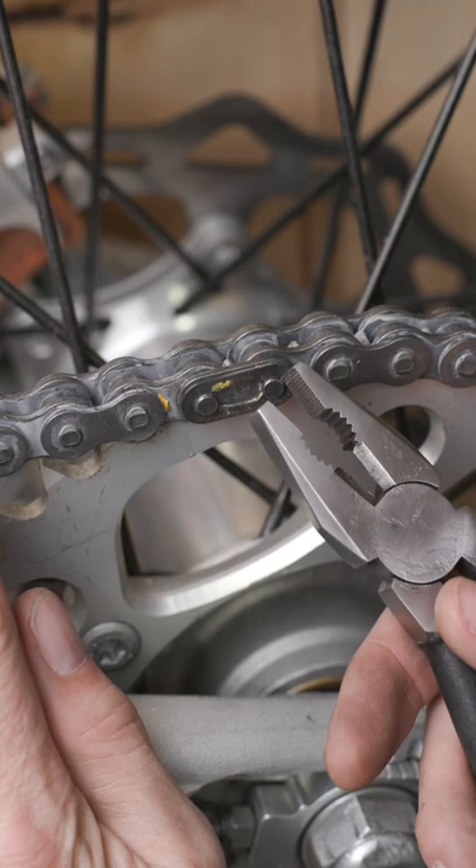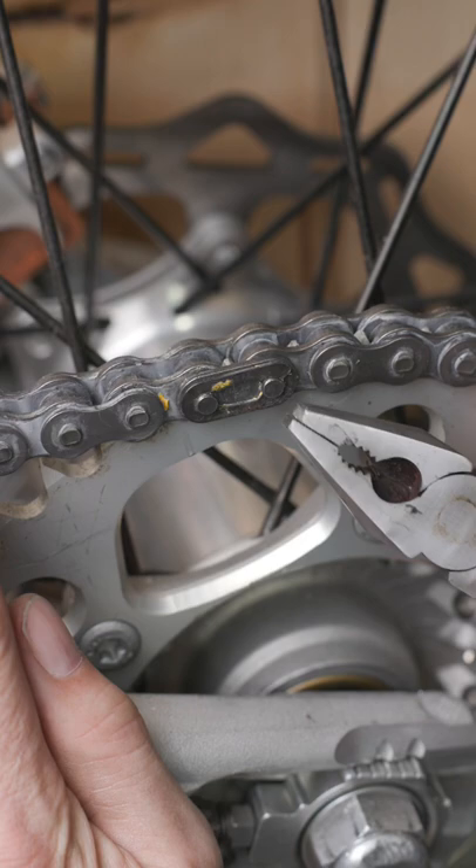This is a master link. It's used to connect two chains together on bikes and motorcycles. These are exceedingly difficult to remove. My grandfather taught me a simple trick that makes this process so simple and safe.